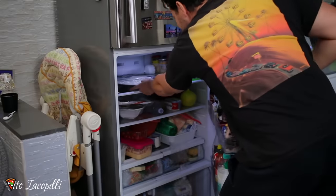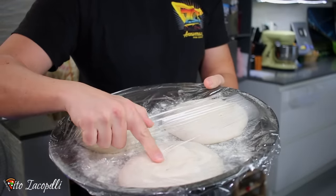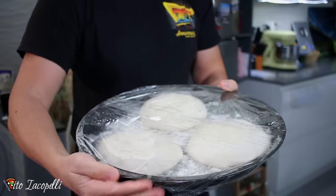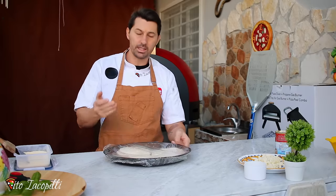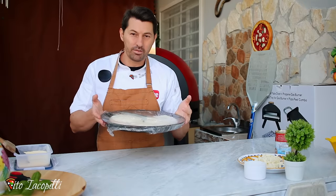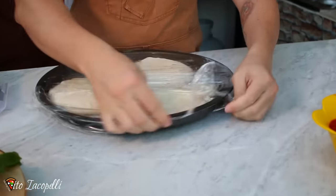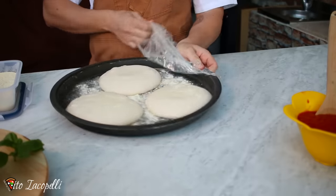Good morning guys! Here we go, let's take our dough out — and voila! Our dough, like magic, it's ready. Nice and soft, because overnight in the fridge it slowly came back to temperature, back to alive basically. We are ready to make the pizza. The flour we put before helps so the dough doesn't stick to the plastic. That's how we find the dough right away.